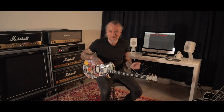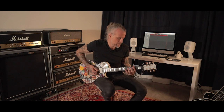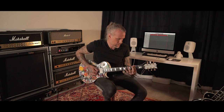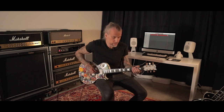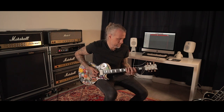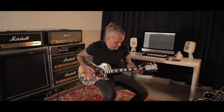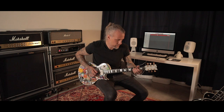Very simple song — two riffs: the main riff and the second riff. The first riff goes like this. [demonstrates] Very simple. And the pinch harmonic on the third fret of the E string.